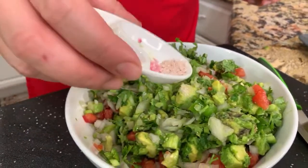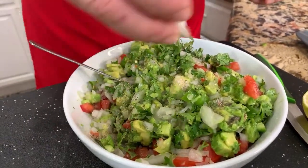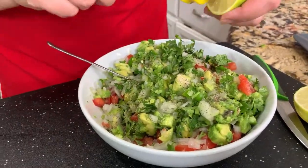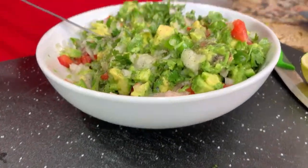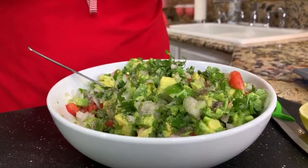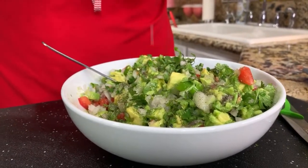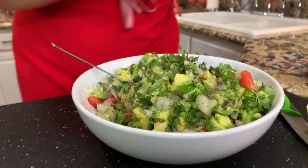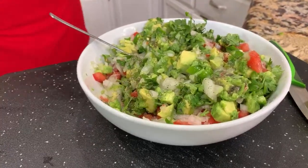This already looks really good — let me add the salt and the pepper. It smells great, it looks amazing. So I'm adding the black pepper, and now just adding some lemon to this mix. These lemons have a lot of juice, so I'm actually just going to add one — we don't need too much. We don't want our guacamole to be too sour.